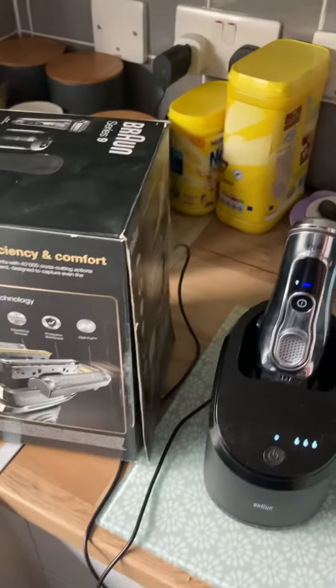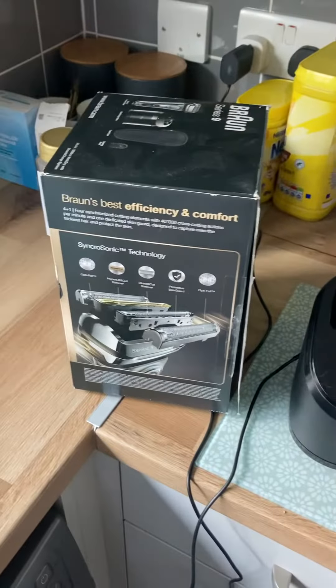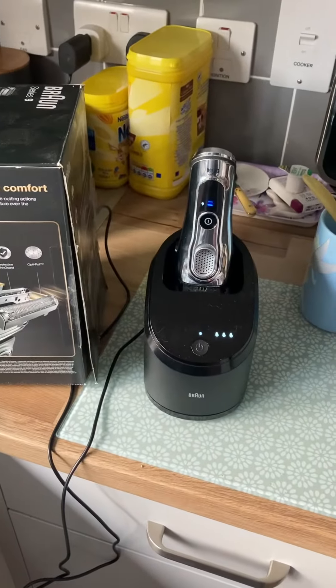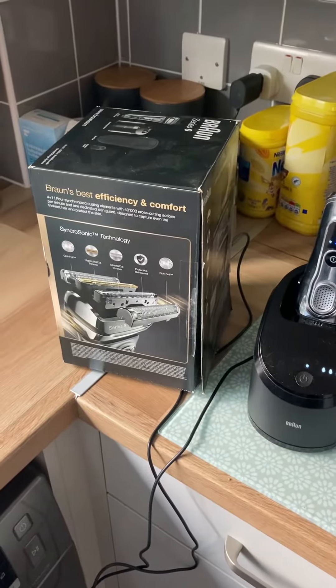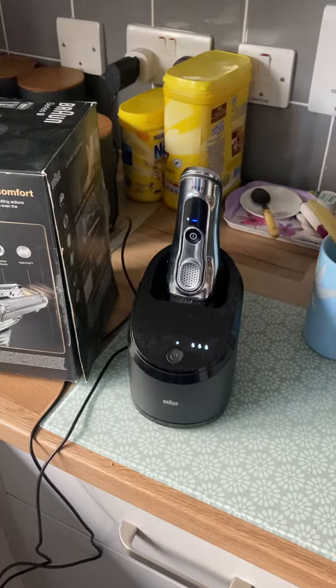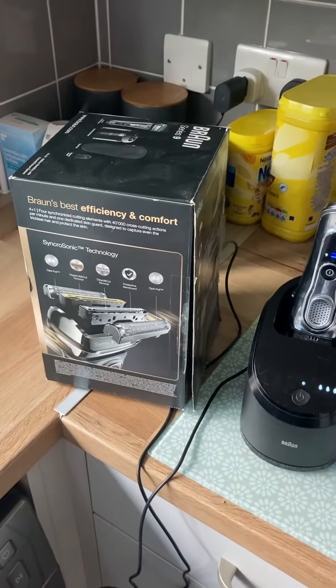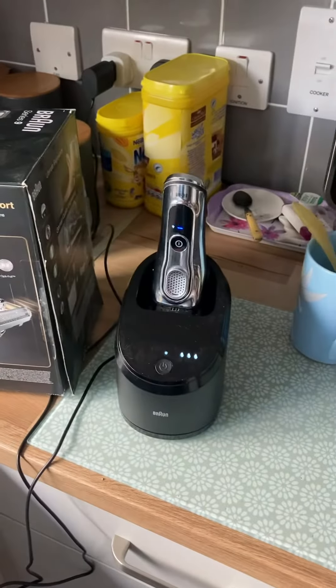This is a review of the Braun Series 9 wet and dry electric shaver. I got this shaver because wet shaving wasn't cutting it for me — excuse the pun — because I've got really sensitive skin. I suffer from psoriasis and the wet shaving was just making my skin so sore, so I went on the hunt for something that would really suit my dry sensitive skin.